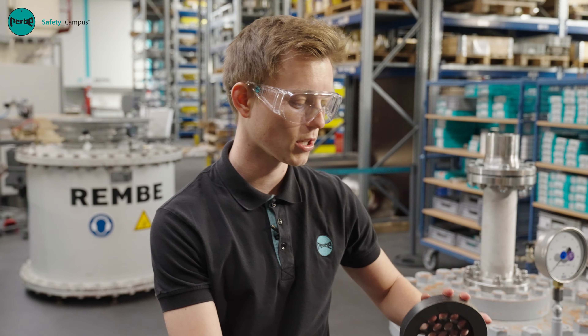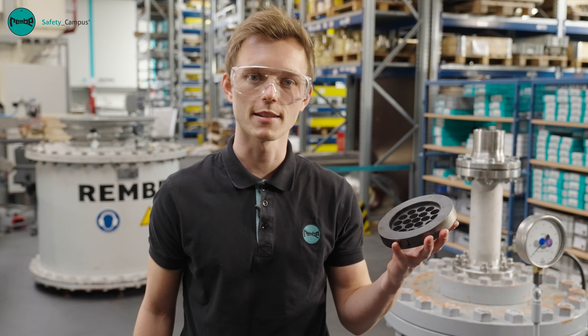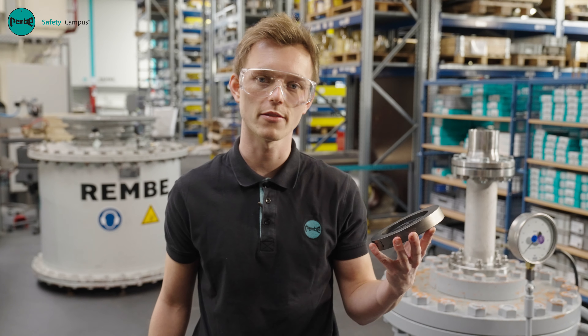Today I'll show you how to replace a graphite ruptured disc. Before we get started, we need to bear in mind a few important safety measures.